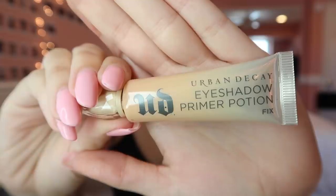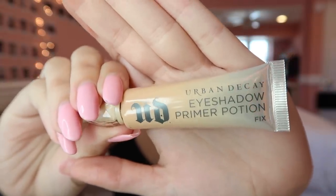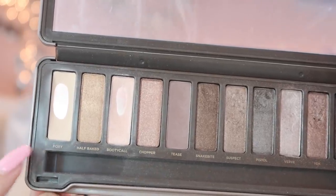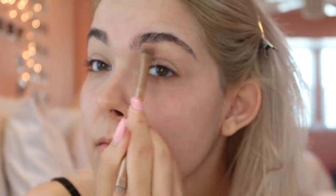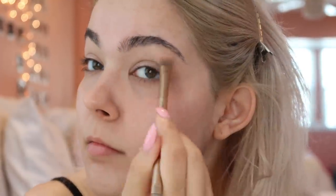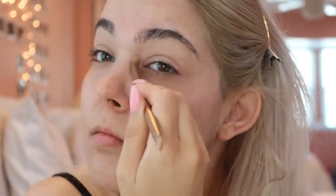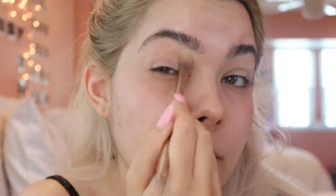My face is naked so it's time to start the makeup tutorial. First we're going to prime our eyes using Urban Decay's Primer Potion in the shade Fix, and we're going to set our primer with Foxy from the Urban Decay Naked 2 palette. I'm going to apply that with a flat brush and really pack that all over the eyes, especially focusing on the brow bone, to help retain lightness in the area when we start going in with color.